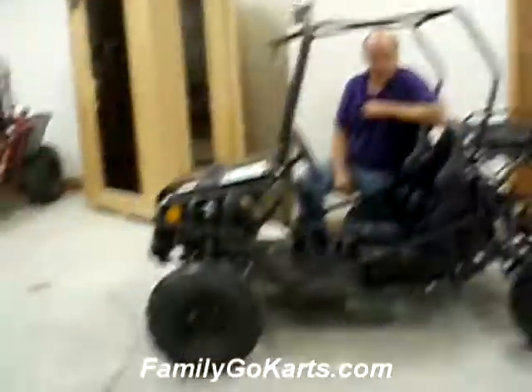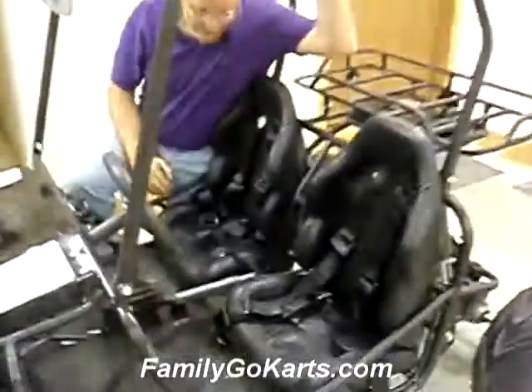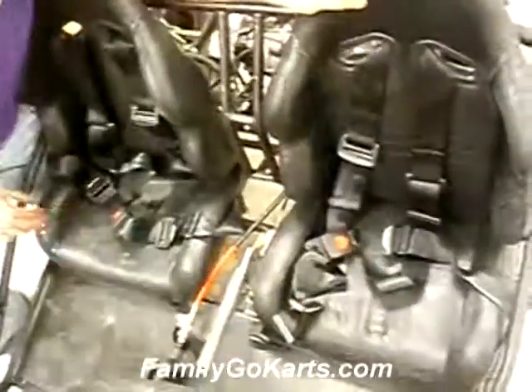Let's come up closer here to give you some neat features. As you can see, you've got a sturdy top bar. We've got two seats, four-point harness seatbelts on both of them. So, there's your steering wheel, obviously.